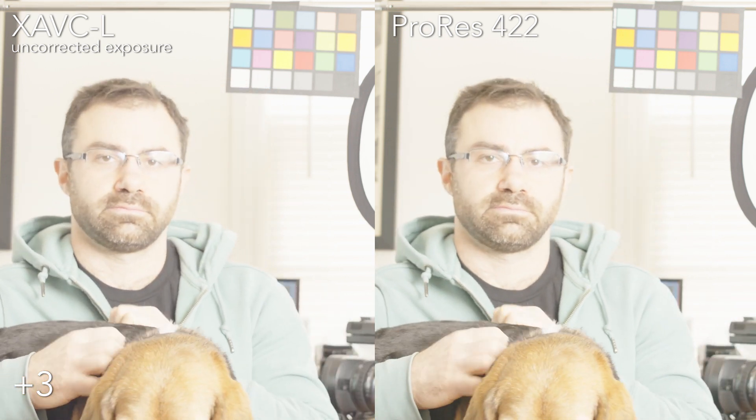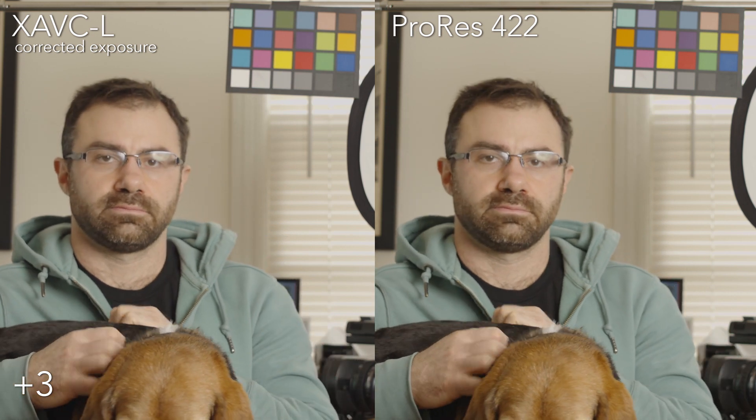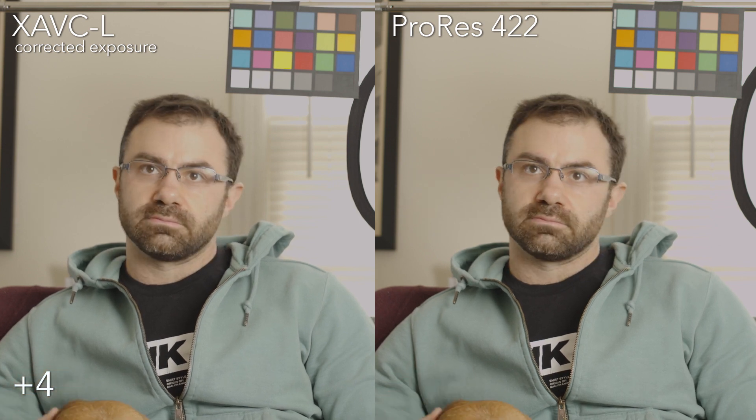Three stops over — you can see we're really starting to push it in the uncorrected image, but the corrected image still looks great. Obviously everything's going to be a little bit cleaner in those dark areas because we're overexposing. Four stops over, you're really pushing it — the uncorrected exposure looks entirely blown out, and bringing it back you can see in my forehead it's starting to fall apart, both in the internal and external, and the highlights are pretty much lost. Five stops over is not going to be really usable.